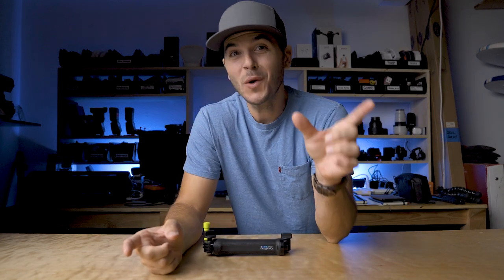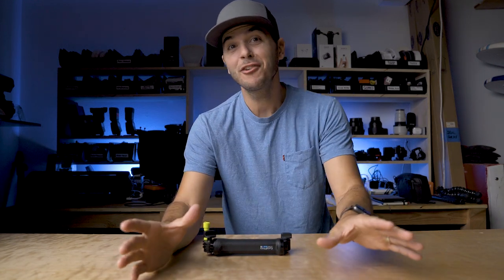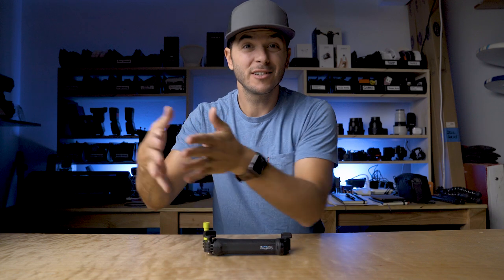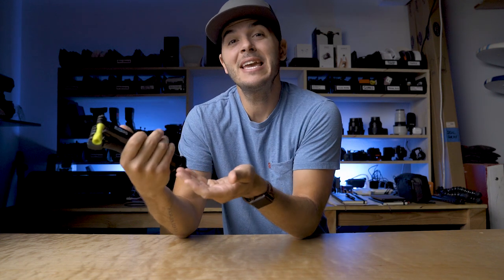There has been one GoPro accessory that I've recommended more than any other. I think whether you buy a GoPro, an Osmo Action, or a 360 camera, there's one accessory that you should buy, and it's the GoPro 3-way grip. But today it has a challenger — we're going to see if it can dethrone the 3-way grip that I take on every single adventure as my main grip.